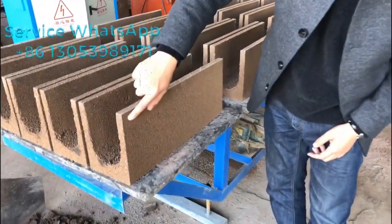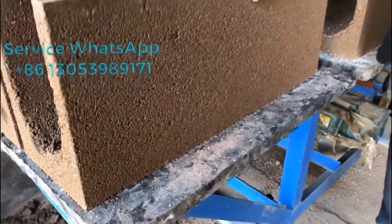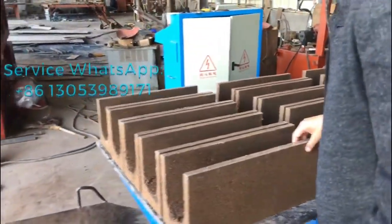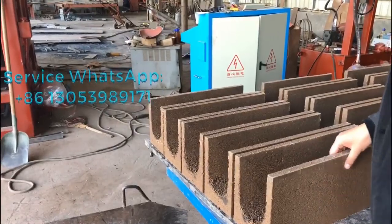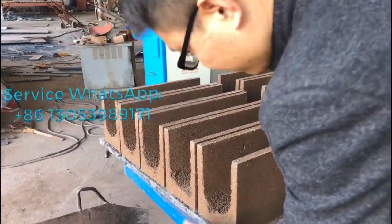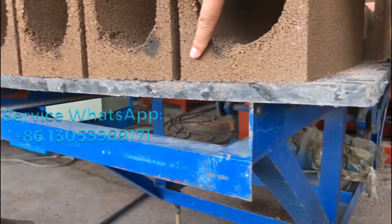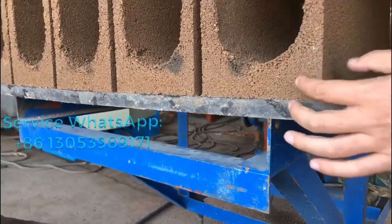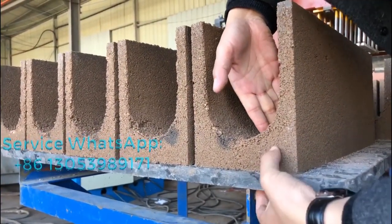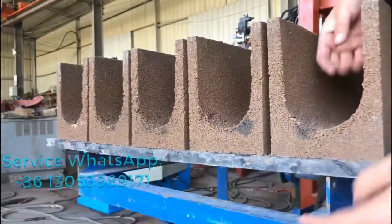You can see the surface of the wall is better now. The density is high — it's good. If you touch it with strong force, there's no problem. This brick is no problem — it's very good.